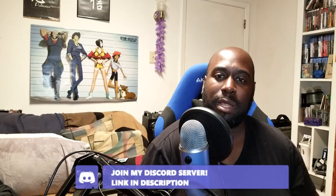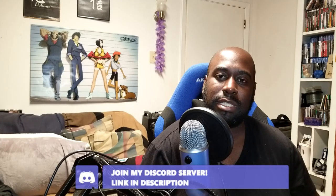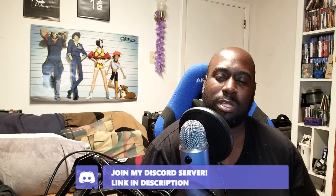Before we get into all that, I do want to mention that I get a lot of comments on my YouTube videos — a lot of questions and concerns about some of the products I review. I have a new Discord channel called Ventures the Gamer where you can ask me questions and get more in-depth answers. The link is in the description below.